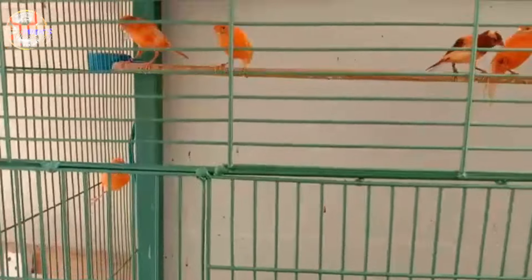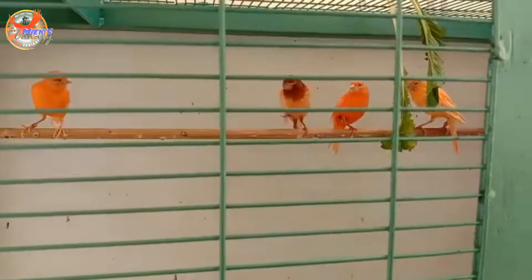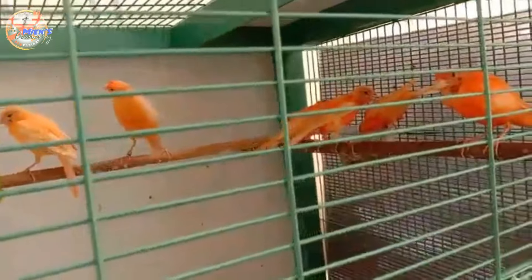Ini ada beberapa kenari betina ring dari kawan-kawan peternak melok. Ada ring SS, ada ring AGP, ada ring Juen juga, dan beberapa ring teman yang lainnya. Mudah-mudahan semuanya hasilnya, mutasinya juga sesuai dengan harapan.